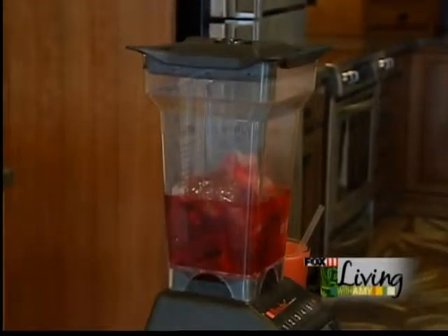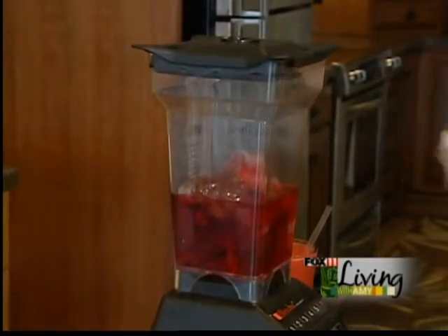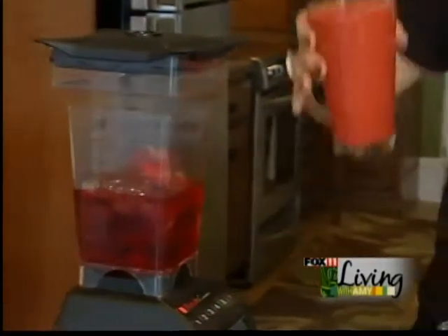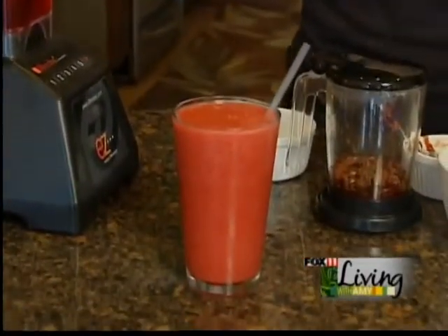Check your consistency — you don't want it to be too runny, you want it to be a little bit thicker. If it's not thick enough, just add more ice. And when you're finished, you have a really great beautiful raspberry sangria tea freeze.